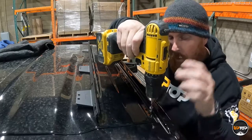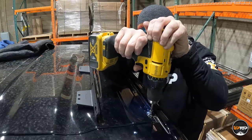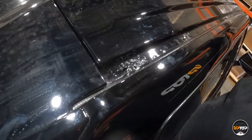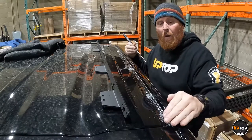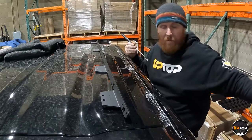Locate a hole and drill. The rest of the holes go the exact same way — nine per side. Go ahead and drill all the holes on the driver and passenger side. Once you've got all your holes drilled, clean the metal shavings out of the drip rail. Wipe it down real good and make sure there are no more metal shavings in the drip rail.